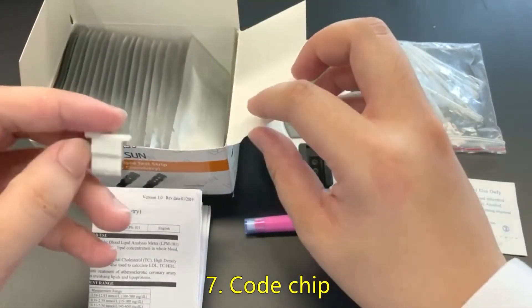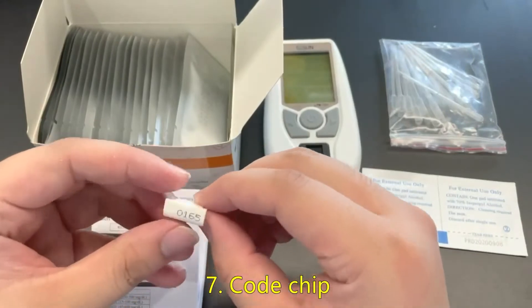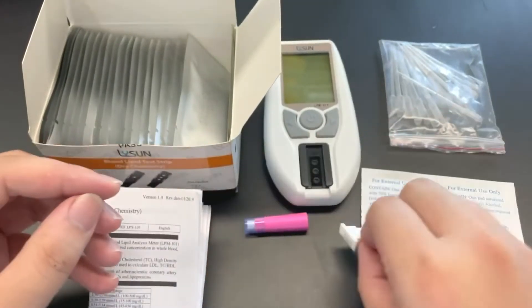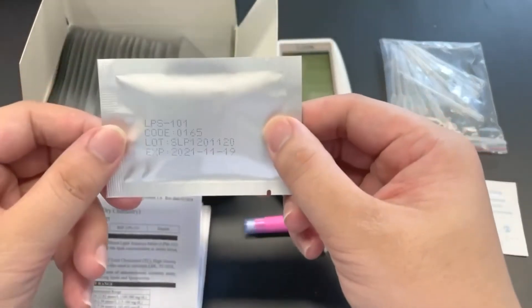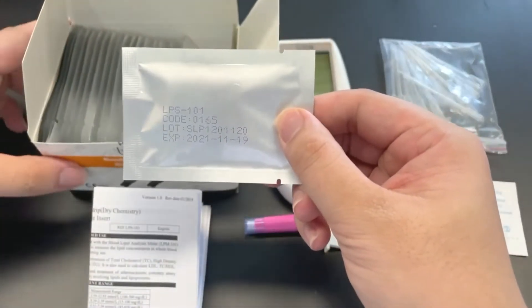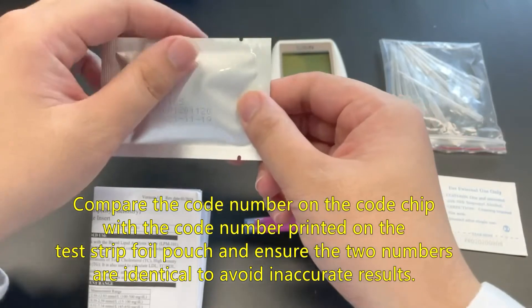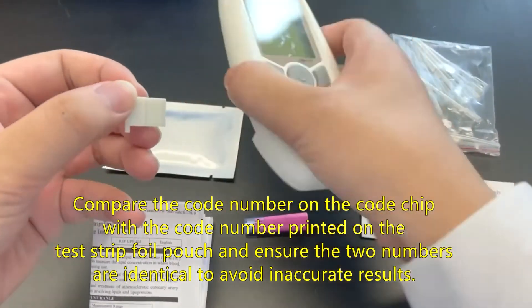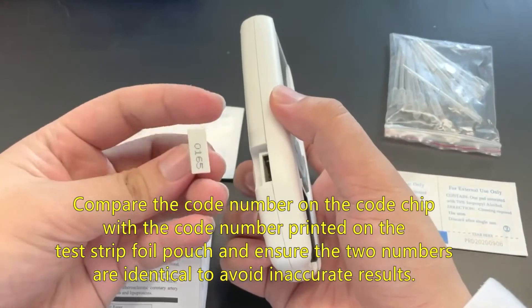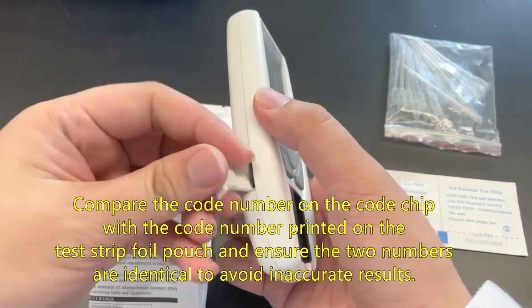Seven, code chip. Compare the code number on the code chip with the code number printed on the test strip foil pouch, and ensure the two numbers are identical to avoid inaccurate results.